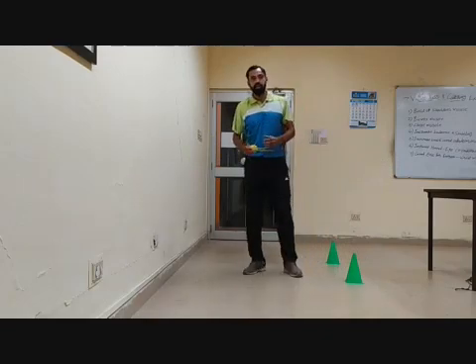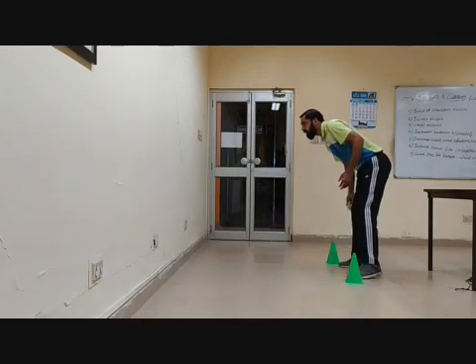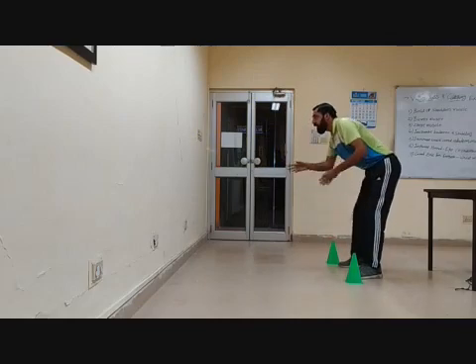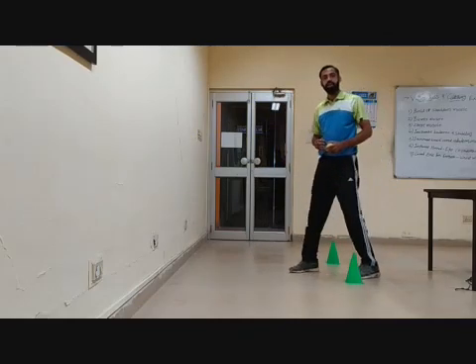If you take 30 seconds, you catch the ball and continue to do the activity — please continue for the full 30 seconds. I hope you understood this exercise. Thank you.